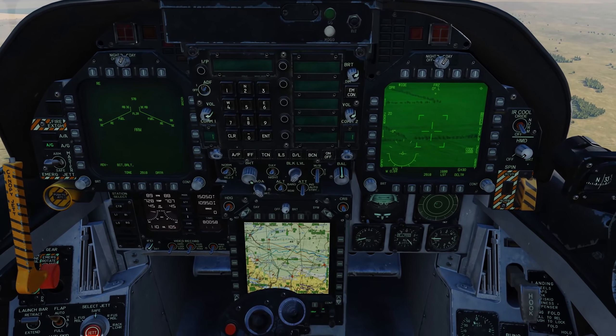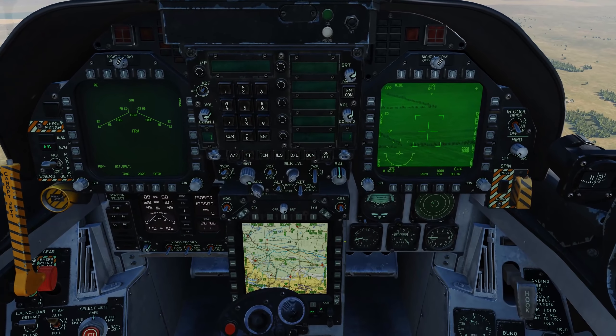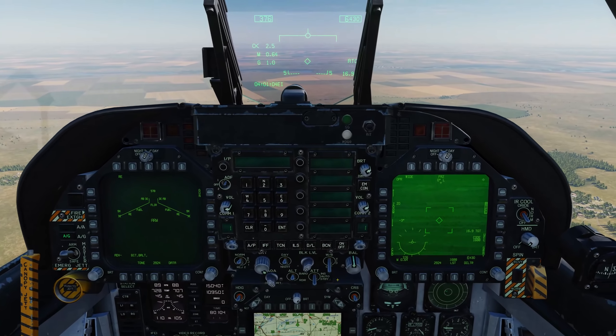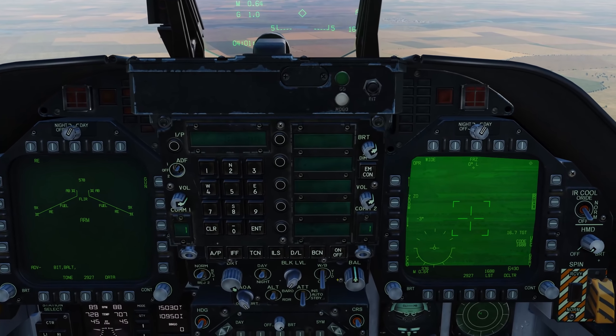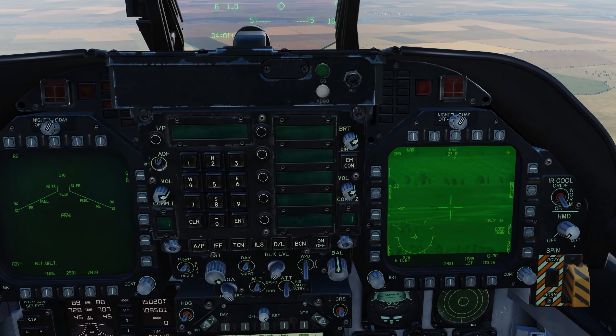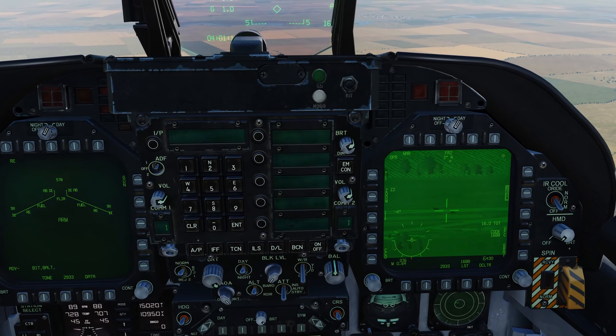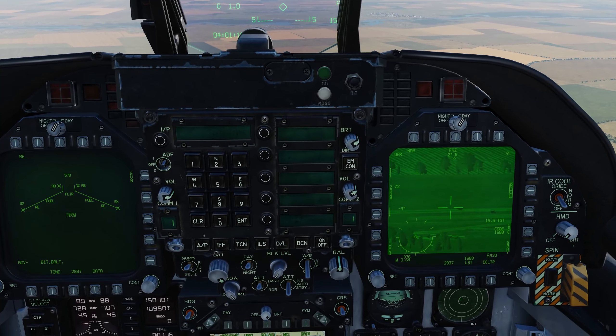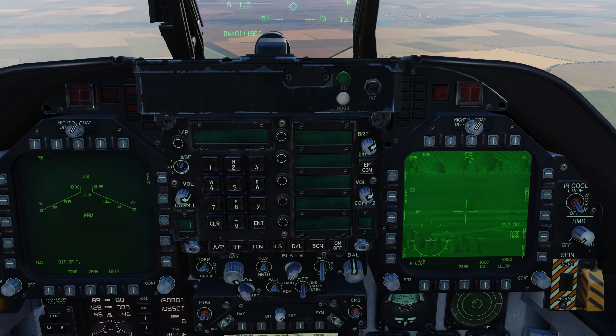So let's go ahead and first slew the pod to an airfield where I have a vehicle moving down the runway. Field of view change and zoom in a bit — and there she is. When tracking a moving target, contrast is king. You get a lot more contrast using the FLIR than the CCD camera.